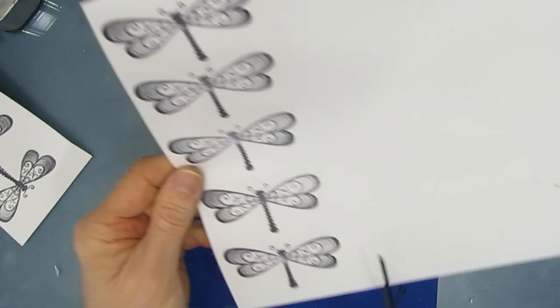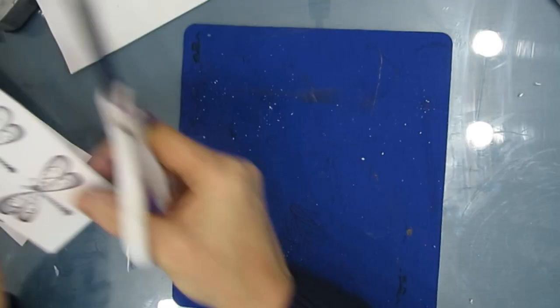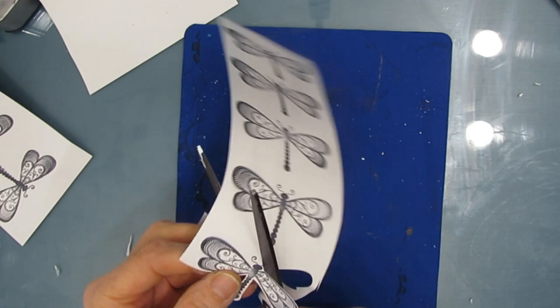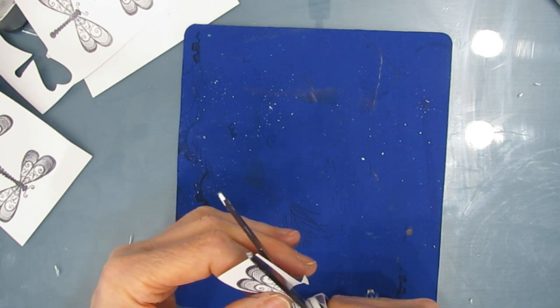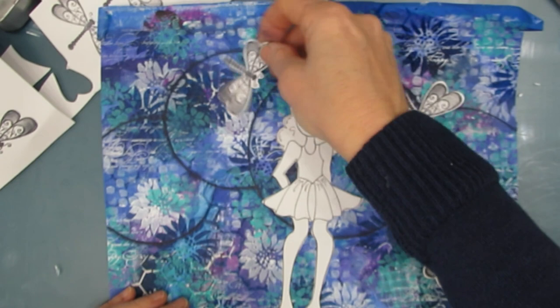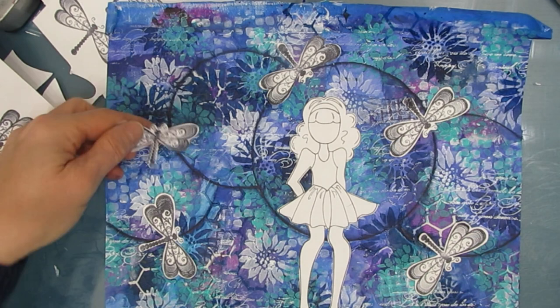Now I'm going to cut these out. Because my background is very busy, I'm adding just a little bit of white on there. I'm not cutting exactly — I call this bubble cut. I don't know if that's the terminology, but I'm going to cut out more than I need and then place them around that circle. You can see between the dragonfly, the Julie Nutting doll, and the circles — that is the focal image, and it breaks up the background.